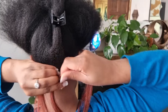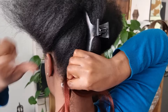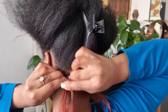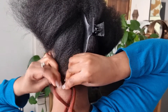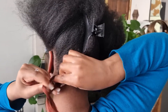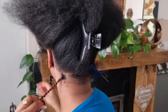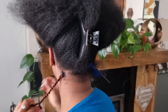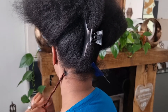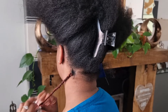I usually start my twist with a braid first because I find it's a lot more secure on the hair. Then I split the hair into two equal parts and begin twisting. A tip for twisting with this type of hair: twist the two strands as you go so you get a much tighter twist that won't unravel or get messy really quickly.